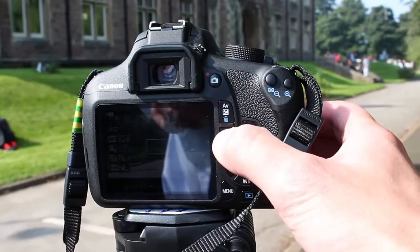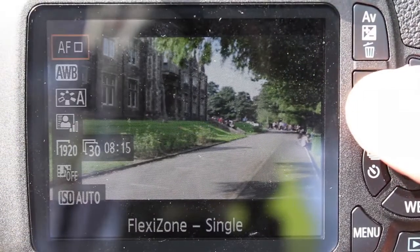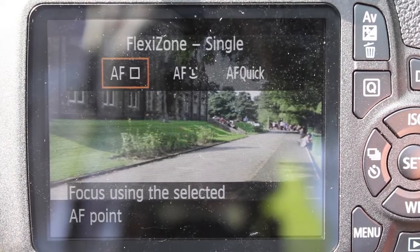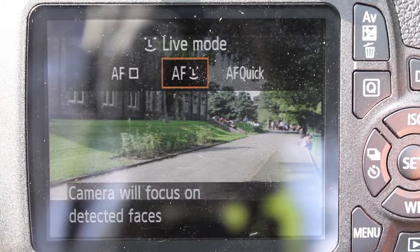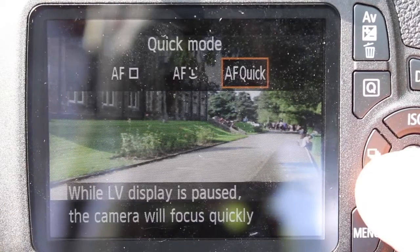You can access the more advanced settings using the Q button. This can be handy if your images don't look accurate. The top icon is the autofocus mode. AF uses a focus point on the viewfinder. AF L will focus on faces, and AF Quick will enable a quick focus change.